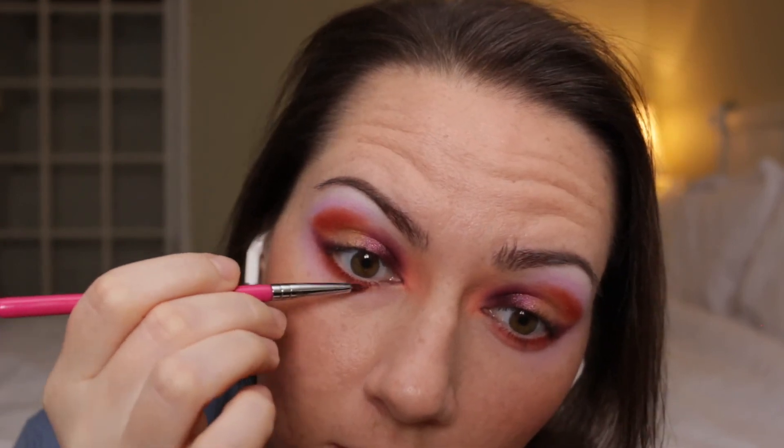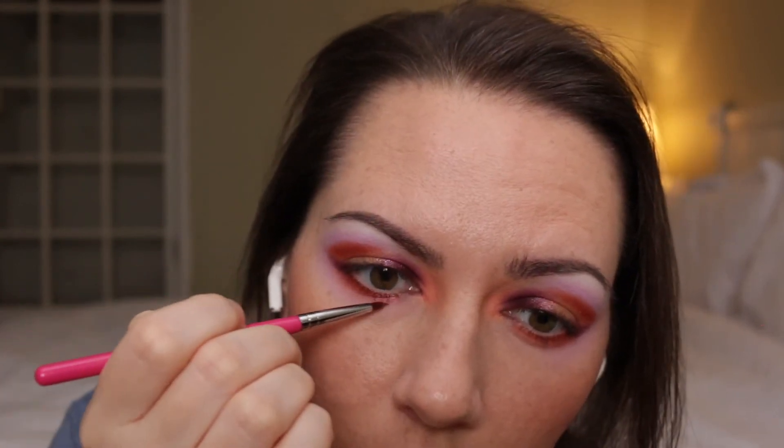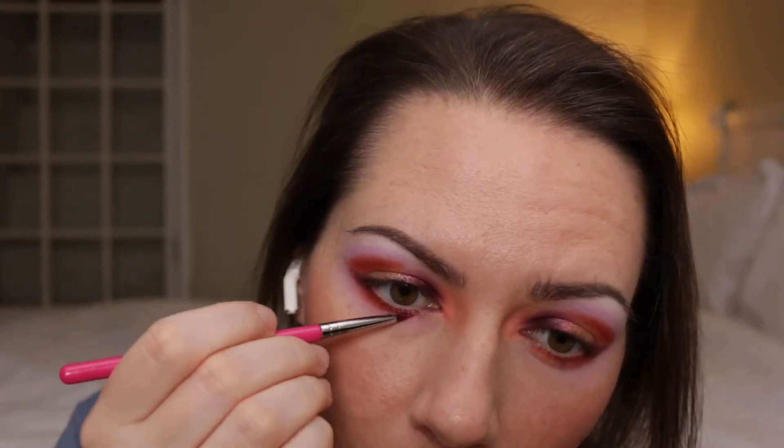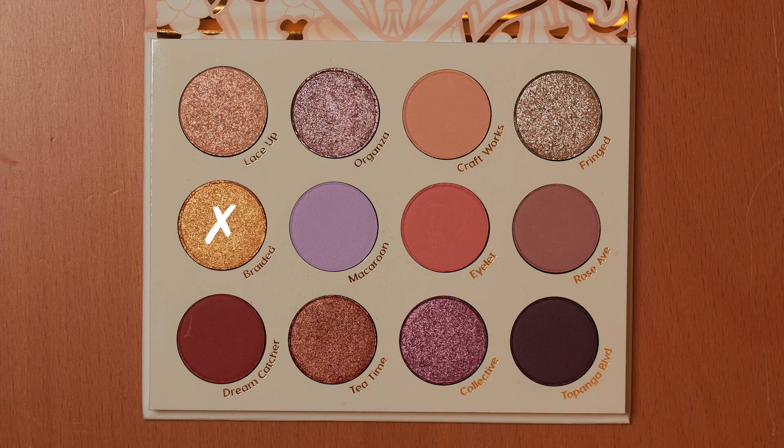I'm taking Collective on a Sigma E05 and I'm going to wet the brush because I don't want too much fallout. And then I'm going to take Braided on the same brush.